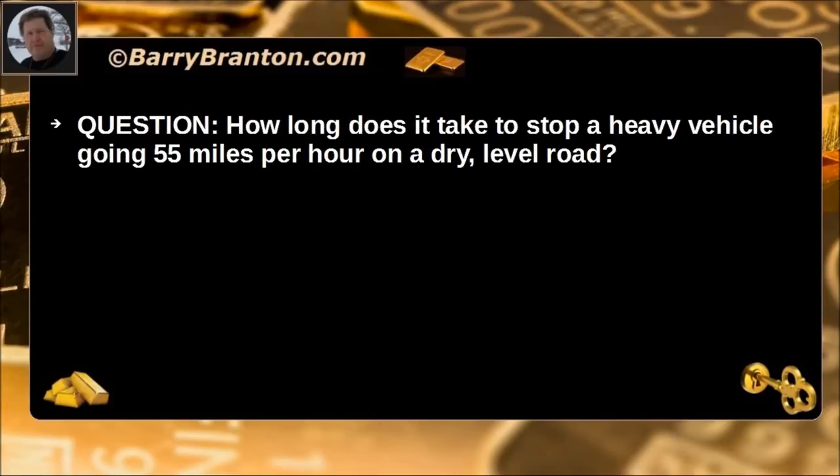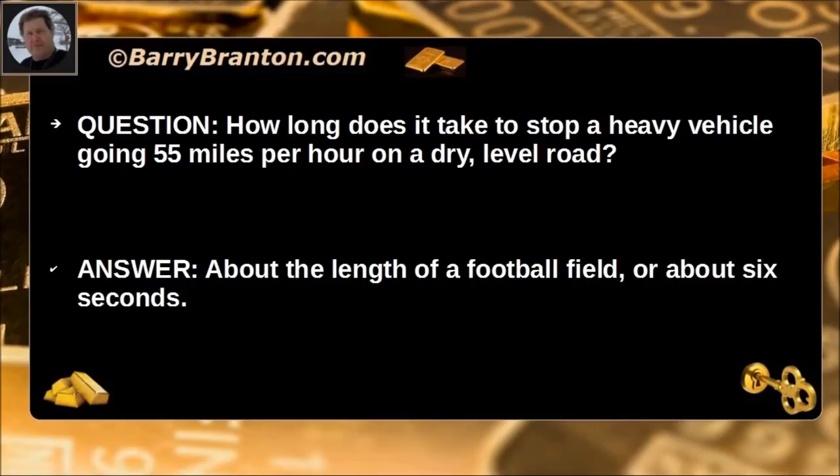How long does it take to stop a heavy vehicle going 55 miles per hour on a dry level road? About the length of a football field, or about 6 seconds.